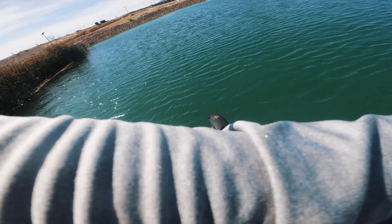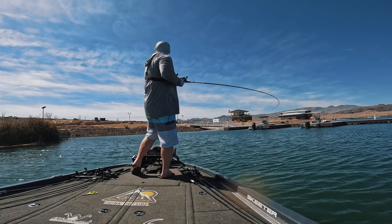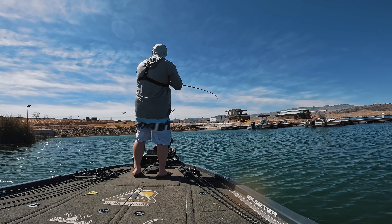The first thing we need to talk about when it comes to fishing the chatterbait is where to fish it. My first recommendation is around grass, then rocks, and I'm going to steer you away from wood. The chatterbait comes through grass without hanging up the best — you can get it stuck and rip it out. Wood cover is not great because that chatterbait blade tends to hit the wood, roll over, and your hook ends up going into the wood, and you might lose that bait.